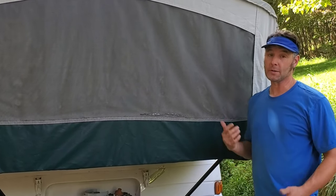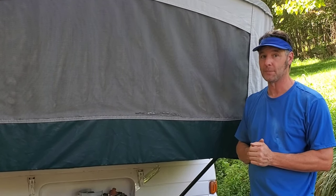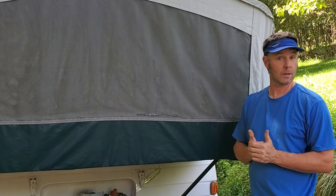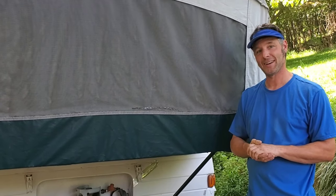Hope you found this video on replacing the shock cord useful. We're going to continue doing more videos like this to share what we're learning with our Coleman pop-up. If you liked it, give us a thumbs up, and if you're interested please subscribe as we build more content. Have a good day!